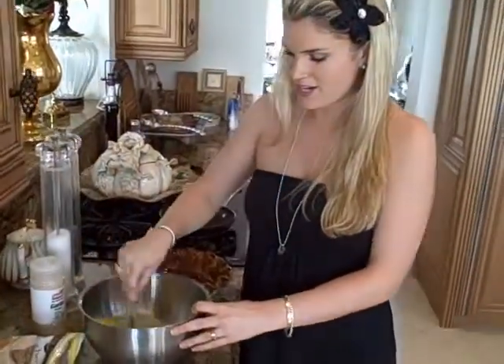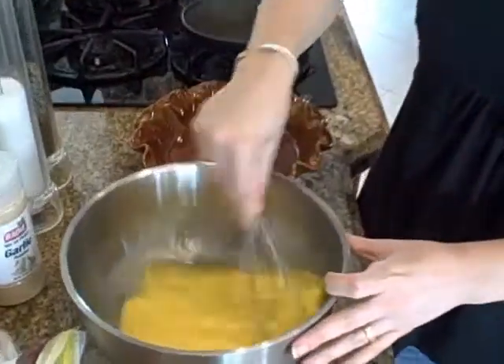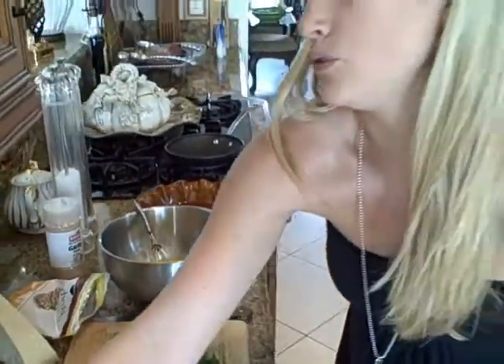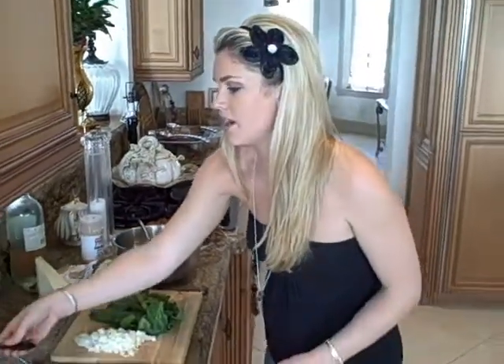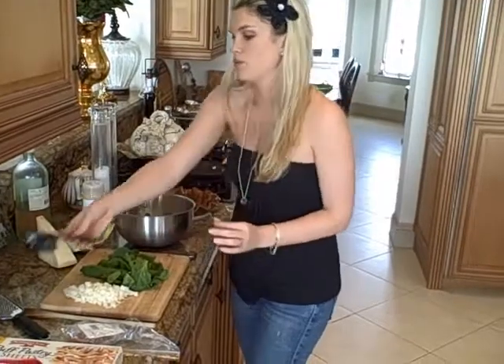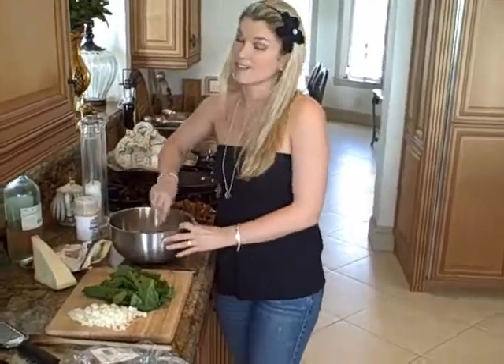So what we have in here are just four eggs that we're whisking all together. To those four eggs we are going to add half a cup of cream, or half and half, or just whole milk — whatever you want. But the cream gives it a really good richness.